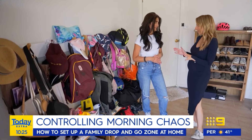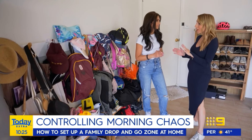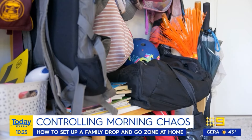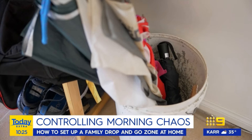Anita, this family has the right idea with their drop zone. I love that it's in the garage because it's easily accessible, but there is a lot happening here. As you can see, they have totally outgrown their drop zone. We have kids in daycare, primary school, high school, and I also want to incorporate a special place for the parents and the dog.